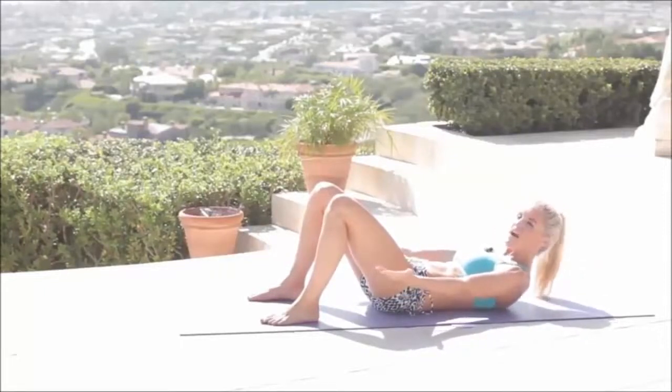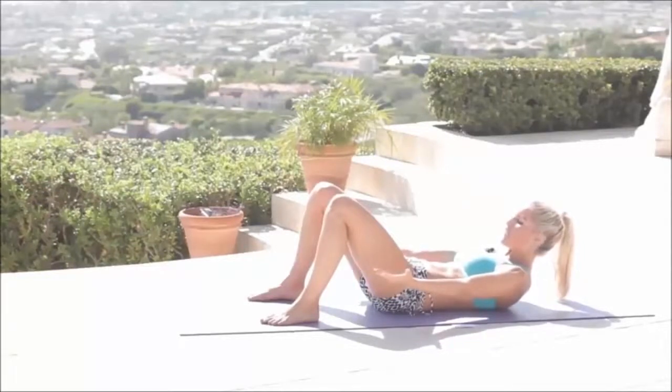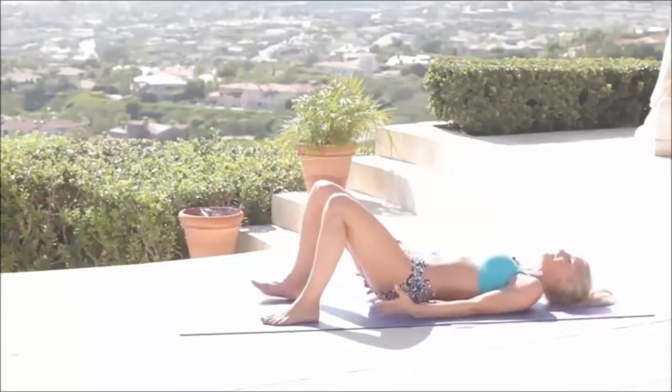Squeeze in. Bring those shoulders a little bit higher. Relax that neck for me. For three, two, one. Relax down.